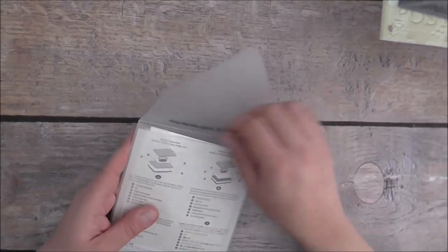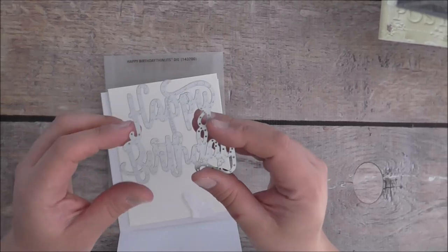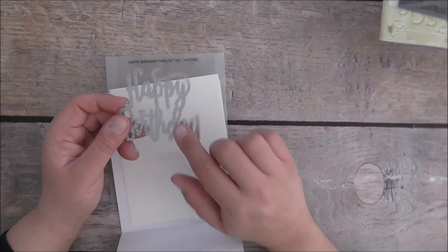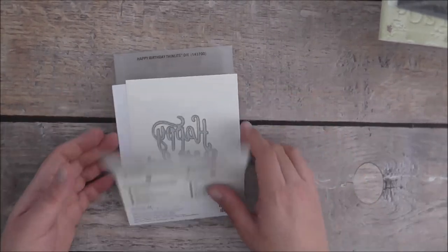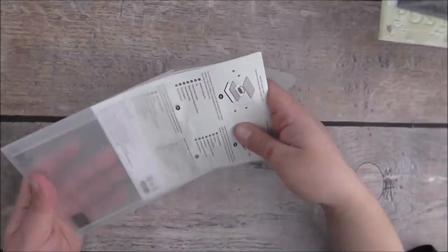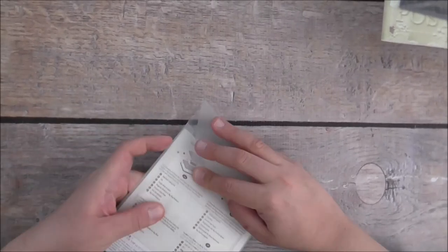Last but not least, the Happy Birthday Thinlets dies — these are fabulous. It says 'Happy Birthday' and covers pretty much a whole card front, then you accessorize with other things. It coordinates with the Happy Birthday Gorgeous stamp set in the catalogue, so you can buy it as a bundle or separately. I tend to buy them separately when I want one at a time, but if you want both, buy them together. You have options depending on your budget.